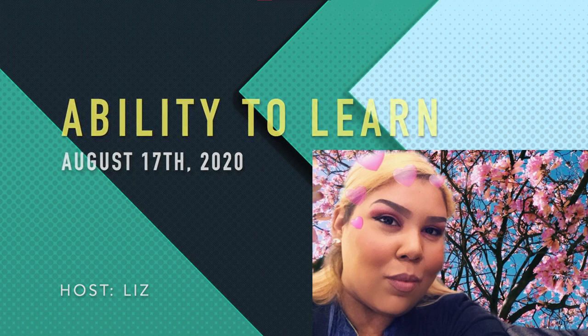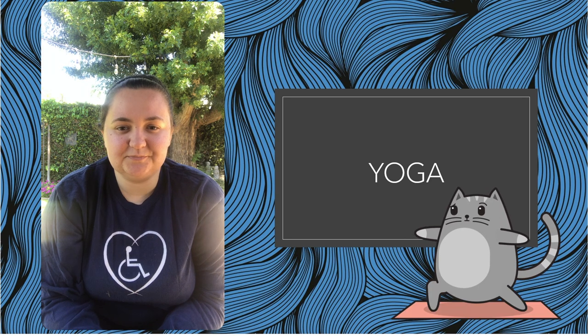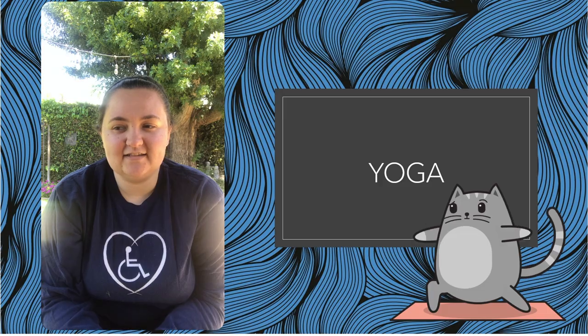Up next is a yoga video from Emily. So get ready to get fit. Today's yoga includes both sitting and standing poses. Please do what you can, however you can. Always remember to be safe and use your balance. All right, let's get started.